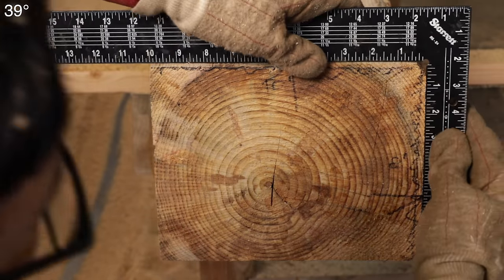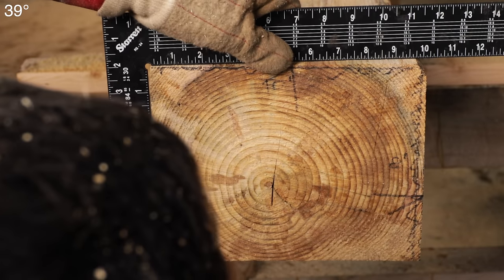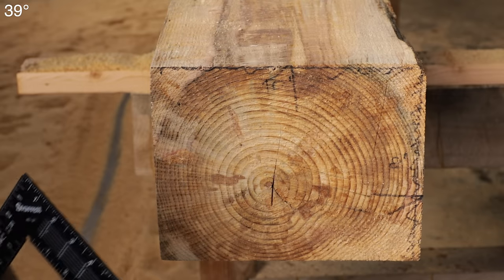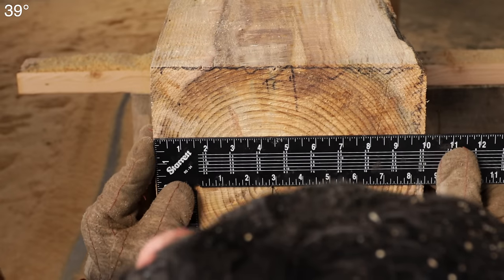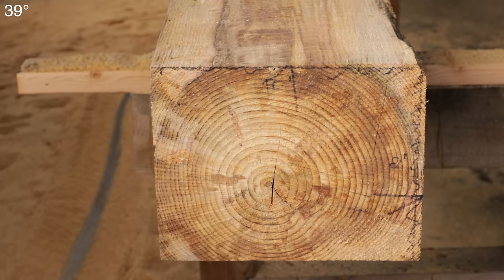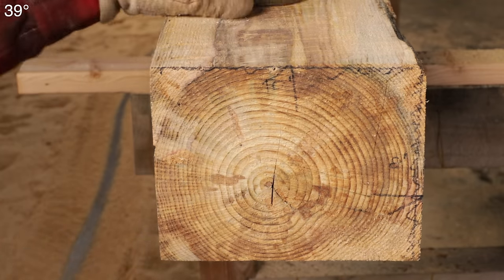Are we square? Very square. Totally acceptable — you can't get a whole lot better than that. Let's see how we ended up. We got exactly a 10 — this is full dimension. Exactly 8. So really good results. I've had worse on bigger band sawmills than that.